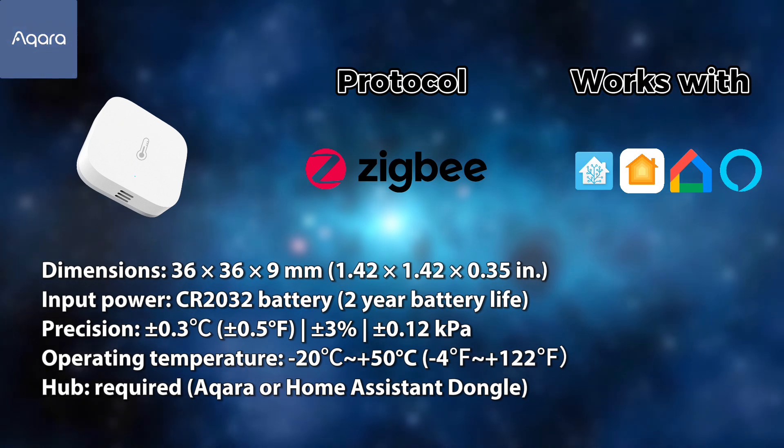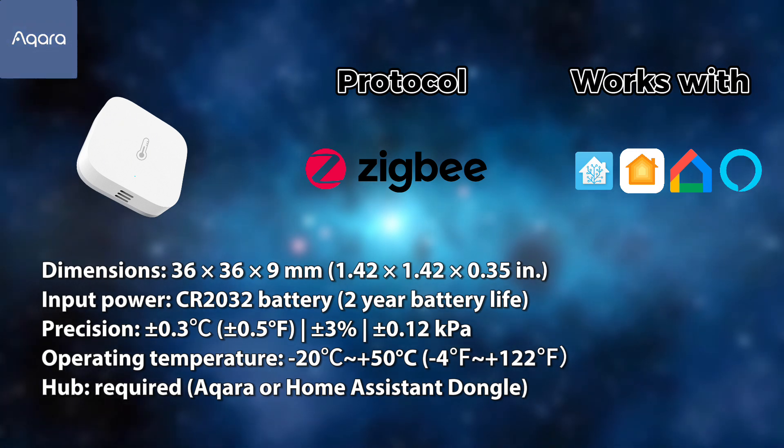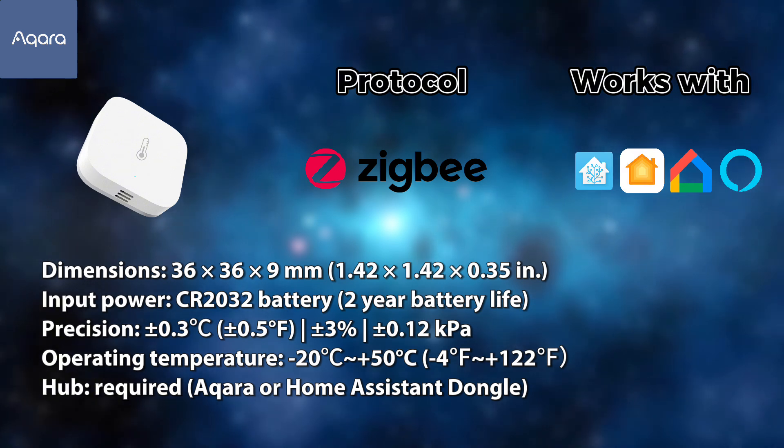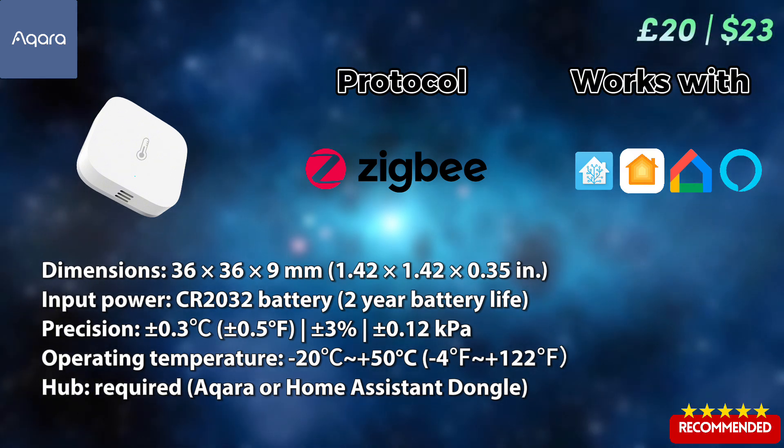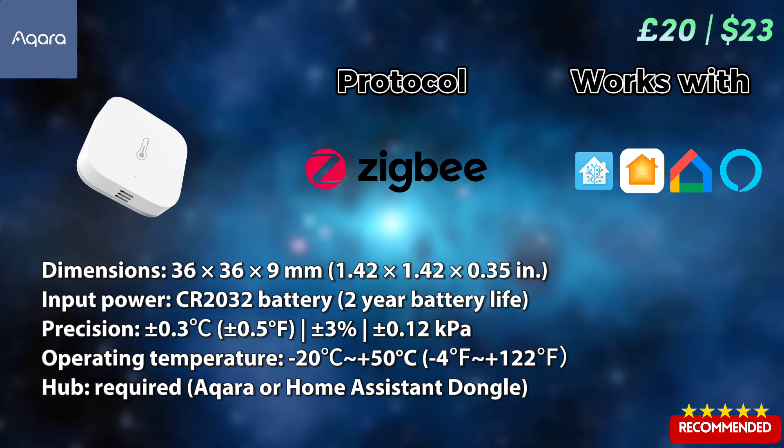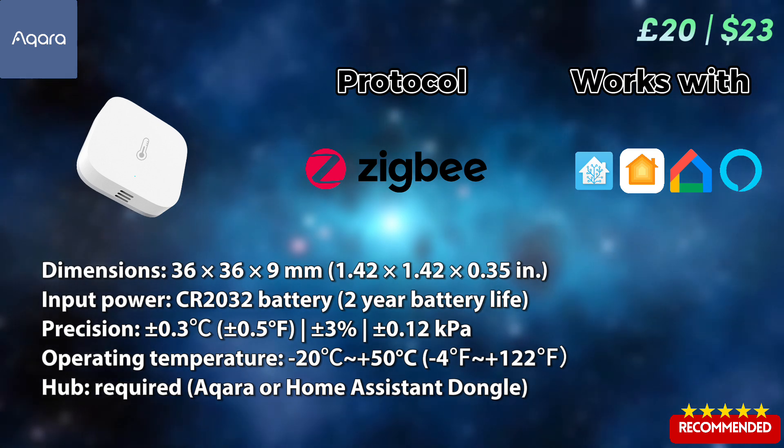Aqara temperature sensors are the ones I personally use in my smart home. They have a great range and reliability, fantastic battery life, and integrate really well with Home Assistant and Apple HomeKit. Definitely recommend this one.